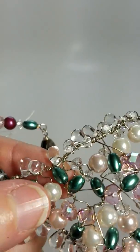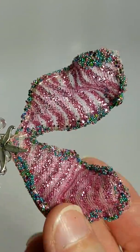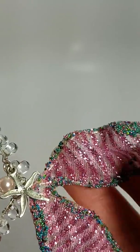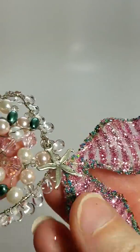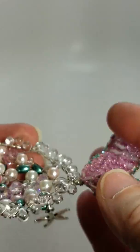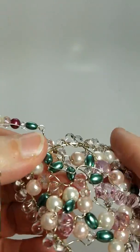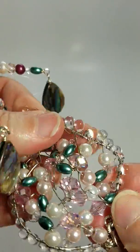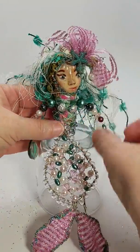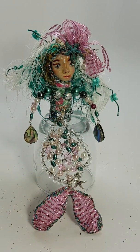Down here the whole trimming is that, and then you have her flippers — this is all wired so you can move them around; they're pretty flexible. She's also got a starfish hanging down there. Here's the back side. This part of her body is actually pretty flexible, so if you wanted to reshape her a little bit, that's fine. So again, that's Finlay!